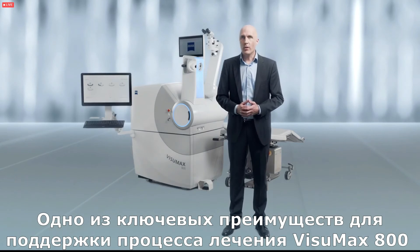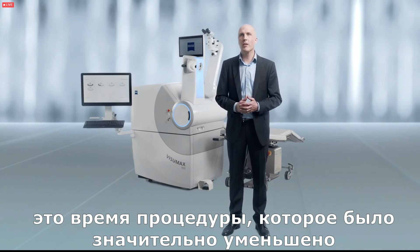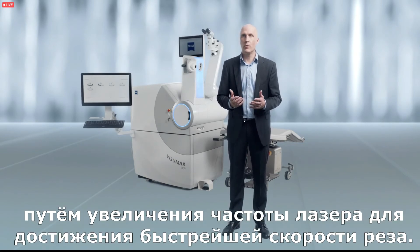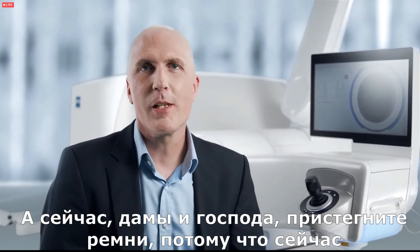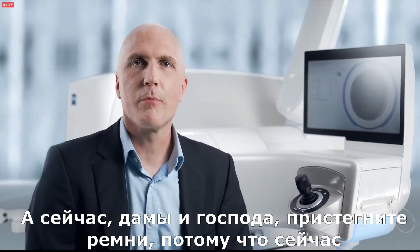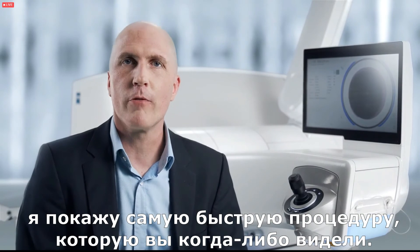One of the key advantages in supporting treatment with the Visomax 800 is the treatment time, which has been significantly reduced with an increased laser frequency to achieve faster cut speeds. And now ladies and gentlemen, I need you to fasten your seatbelts because what you're going to see is probably the most rapid procedure that you have ever seen.